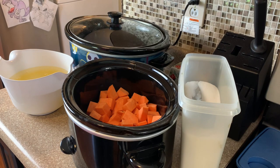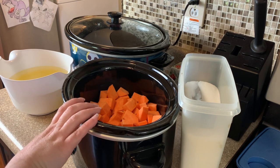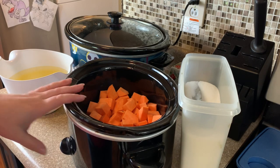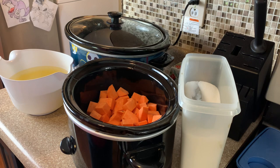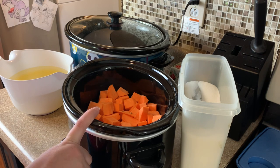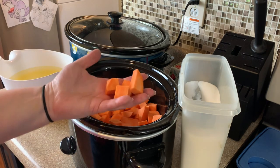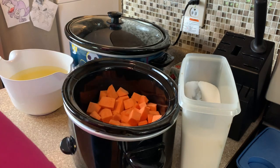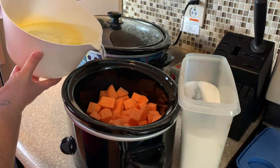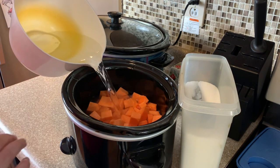If you follow me on Instagram you know how much I love double crockpot days — this is one of those double crockpot days. I absolutely love mashed potatoes in the crockpot — I'll have that video linked down below — but this time I'm going to try it with sweet potatoes. This is my first time doing it with sweet potatoes. I've got three or four good-size sweet potatoes — I just peeled, washed, and cut them up into chunks, and I'm going to add enough water to cover them completely.